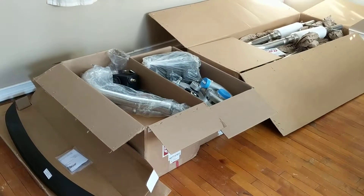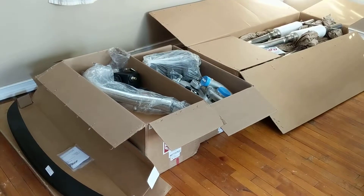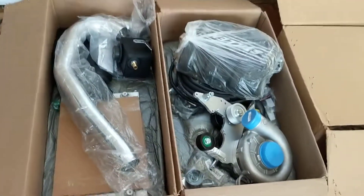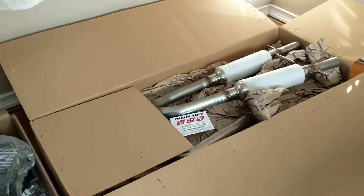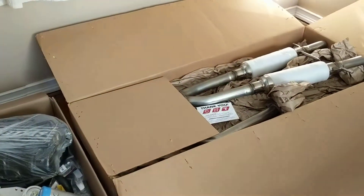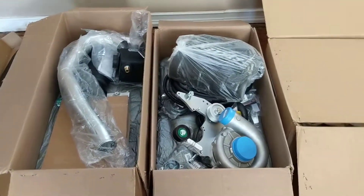Anyway, hope you guys enjoyed this unboxing video. If you have any questions or comments, go ahead and put them in the comment section. Thanks.